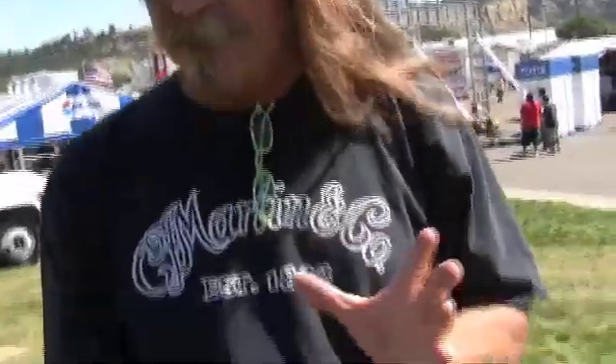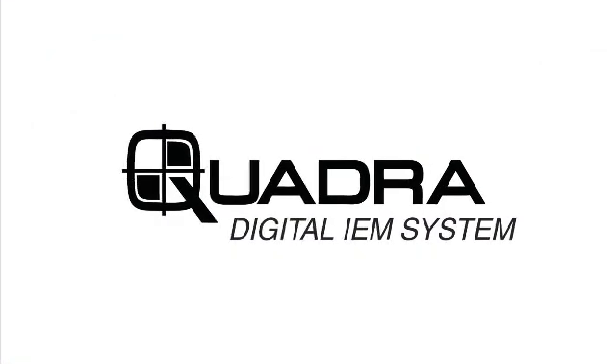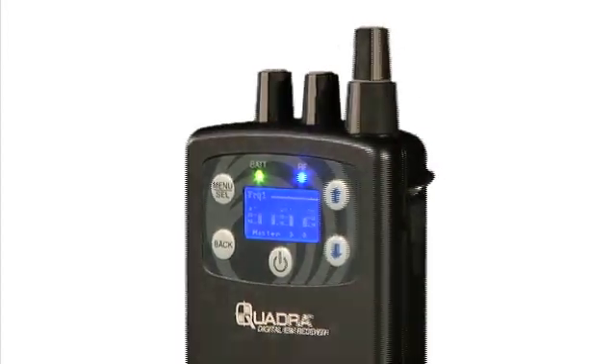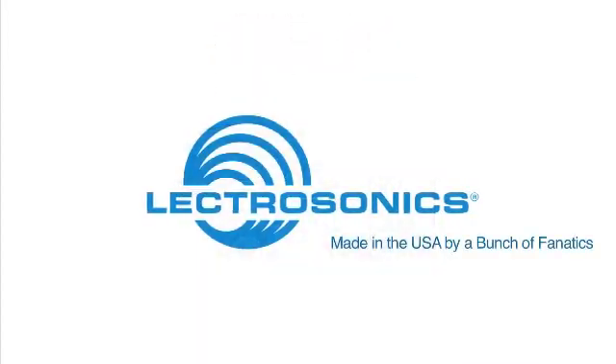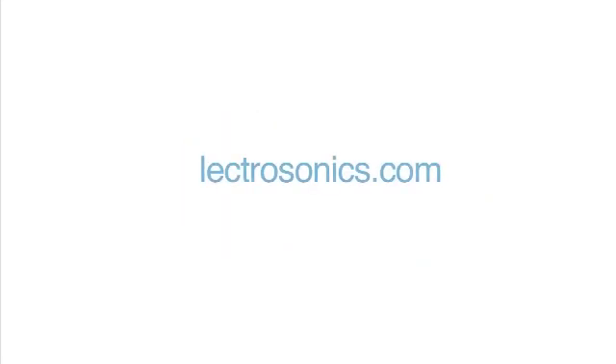Sound quality — we tested it out, compared it to some of your competitors. The fidelity, the range, everything. You guys have done some big things here, I'll tell you what. Introducing the Quadra Digital IEM from Electrosonics. Try it today, but be careful — there is no turning back. Electrosonics: made in the USA by a bunch of fanatics. Learn more about Quadra at Electrosonics.com.